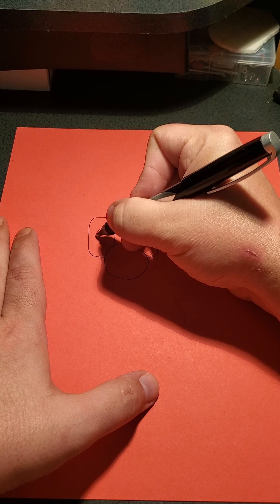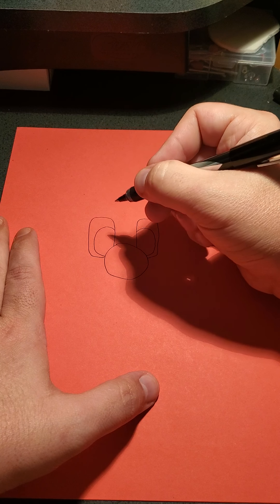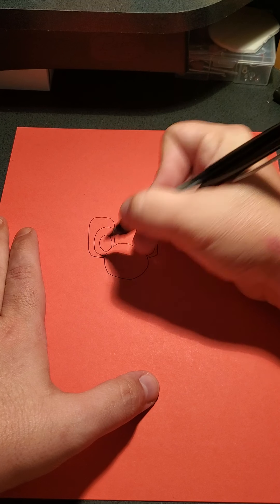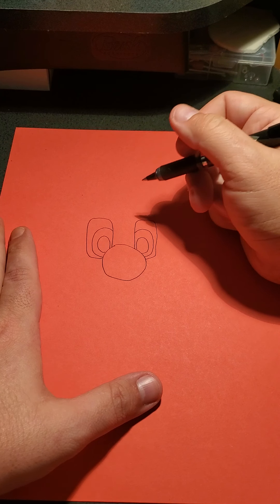His eyes on the inside are very similar where it looks like at first they're going to crisscross. But the way you do the pupils is how it fixes it. You don't want those pupils touching the sides because then it looks like he's cross-eyed — unless you just want to make Luigi look goofy, then you can do that.